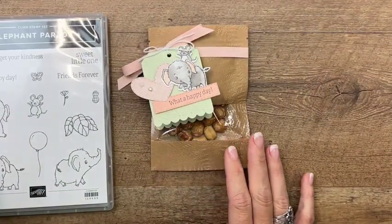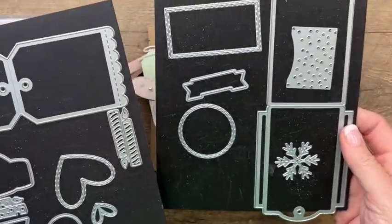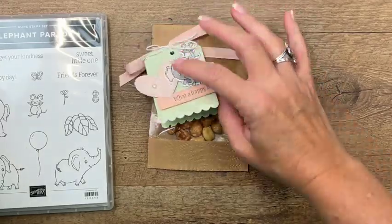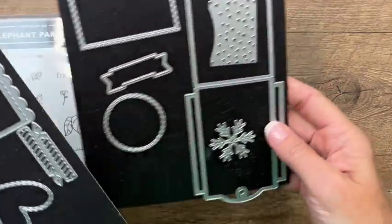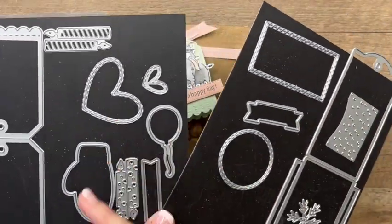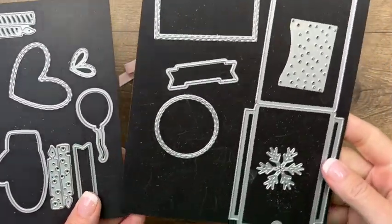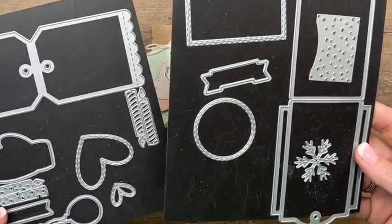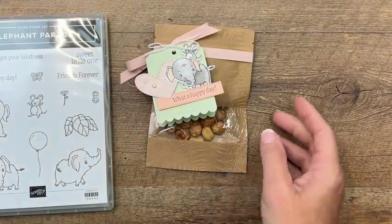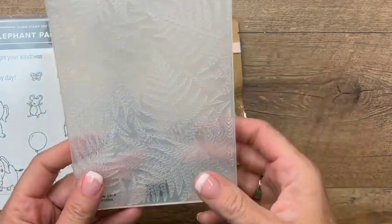I have a little sneak peek from the upcoming holiday catalog - the Celebrations Tags dies. I really like these; I think they're really useful. They've got other dies for all occasions: winter, hearts, balloons, candles, so you can use these tags for lots of things. We're also going to do some embossing with our Fern 3D embossing folder.